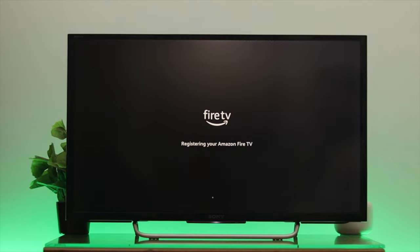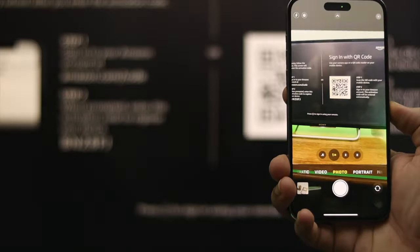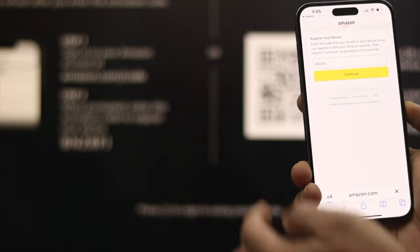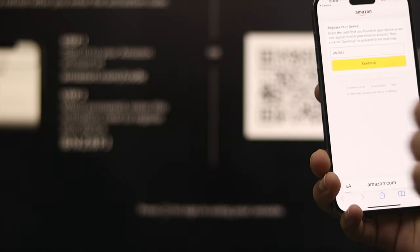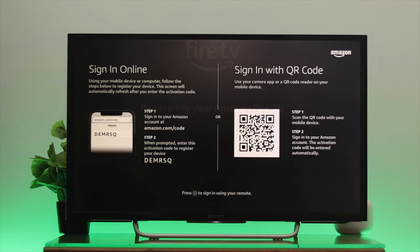You can also use your smartphone camera or a QR code scanner in order to sign into your account. Just open up your camera and scan the QR code shown on screen, and the activation code will be entered automatically and you will be registered to your Amazon account.